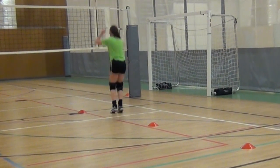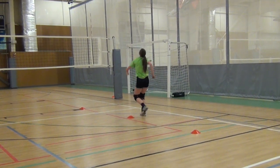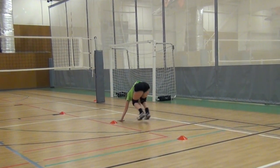During this segment, we're working on body control and accuracy by serving from various distances from the net. This requires additional focus and concentration.